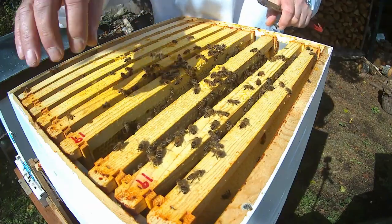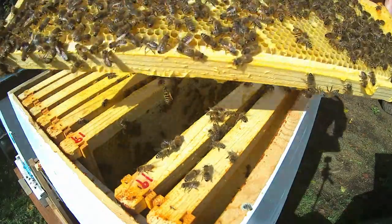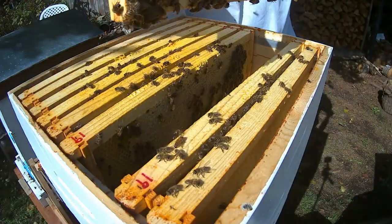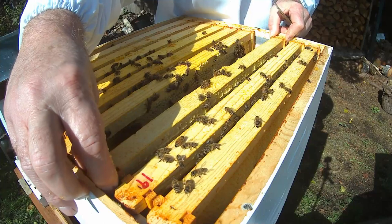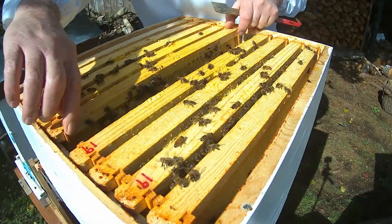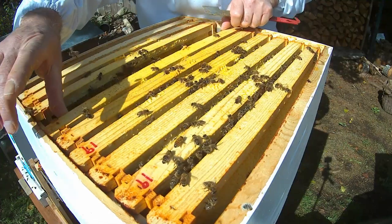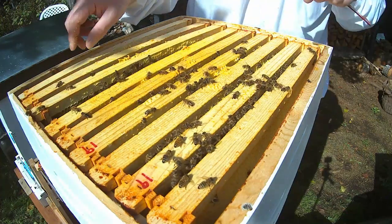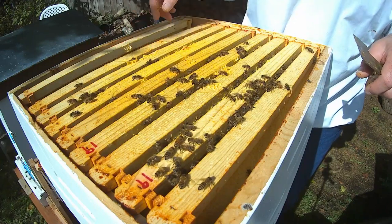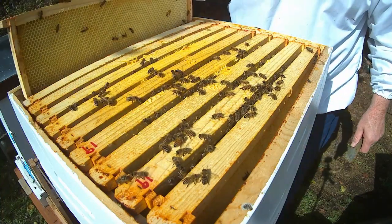This next frame here is pretty much the same — capped honey. So they've got a fair amount of stores here. I'm not even going to look at the rest of this box. I do want to make sure that they have brood and food. Bee bread.